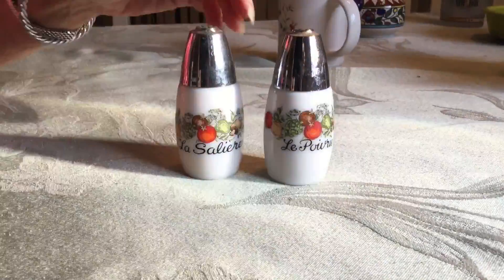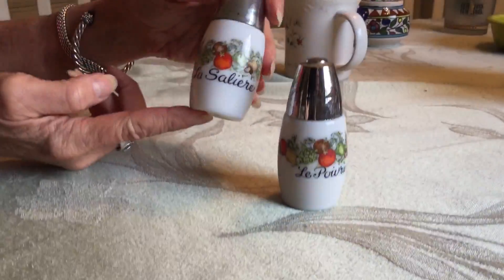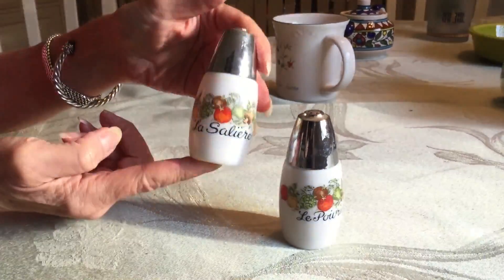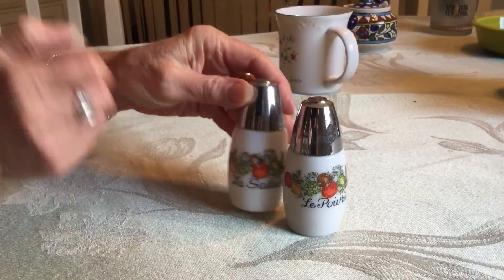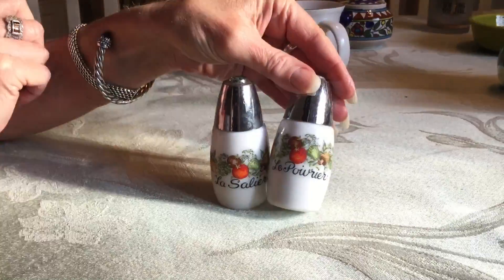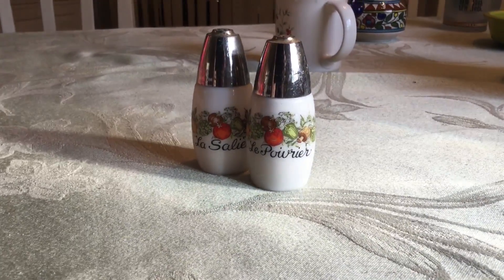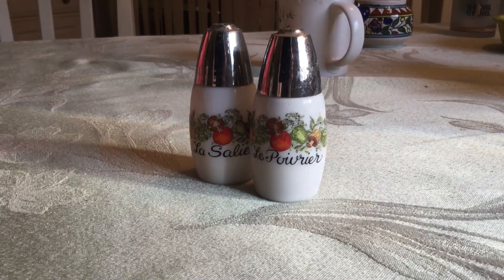I got these at Down the Road Thrift. I saw them and I ran right over to them. They are milk glass, made by Jeanette for Corning in the Spice of Life pattern — a salt and pepper set. It's hard to say what I paid for it because when I go into that store, I just start collecting everything I want, put it on the counter, and we come up with the price at the end.